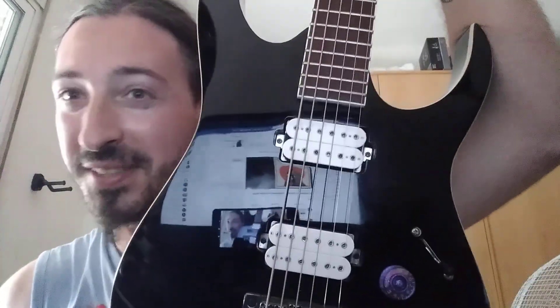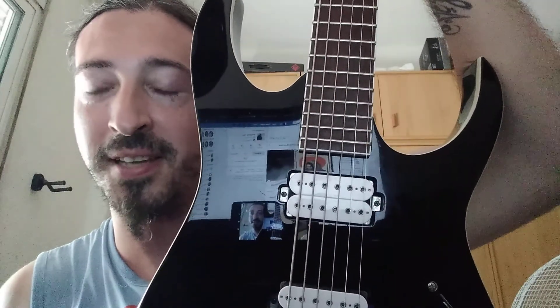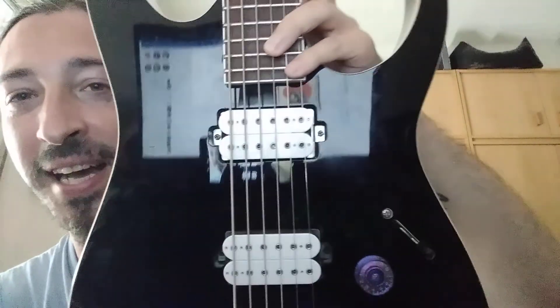Let's talk about this guitar — it's the Ibanez baritone, the RGI... well, I don't know what I said, but you know the model — the baritone from Ibanez.